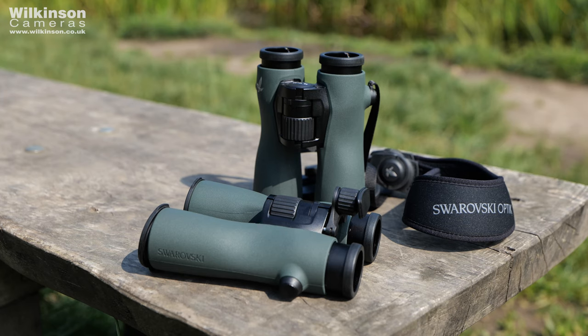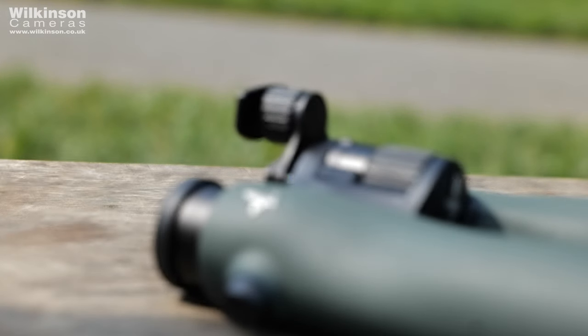The NL Pures feature the best possible optics and coatings available in any of Swarovski's binoculars, featuring Swarovbright for ultimate colour fidelity across the light spectrum, and Swarovtop and Swarovlox providing anti-reflection properties, physical durability, and brighter, more contrast-filled images. The detail and sharpness behind the glass is truly breathtaking, and it's so refreshing to see nature up close and personal.